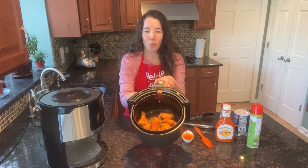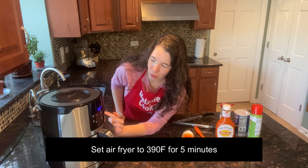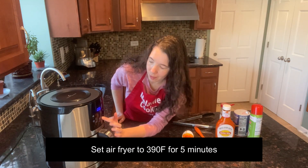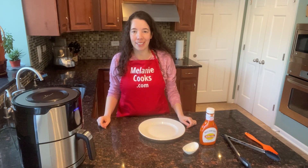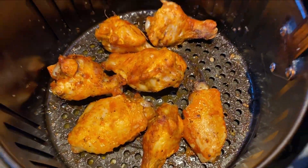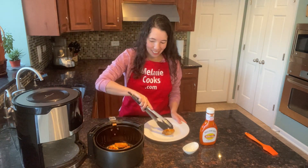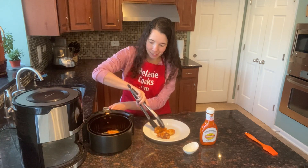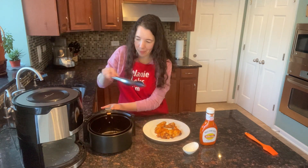Now let's put the buffalo wings back in the air fryer and set the temperature to 390 degrees and set the time to 5 minutes. Now the air fryer is done cooking, so let's take a look. Look at these buffalo wings — they look amazing. So easy to make in the air fryer, so simple and everyone loves them.